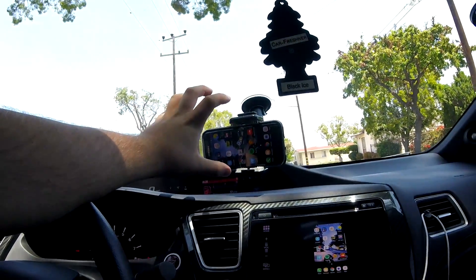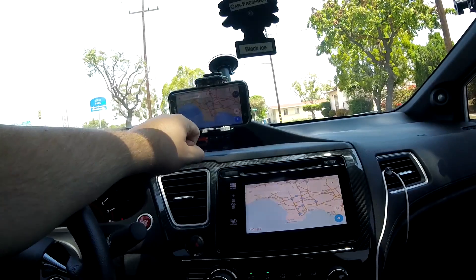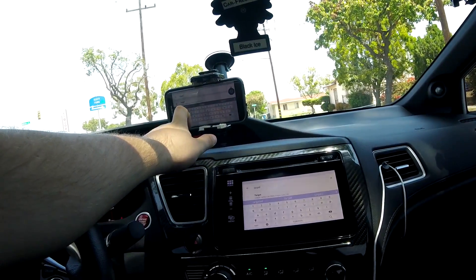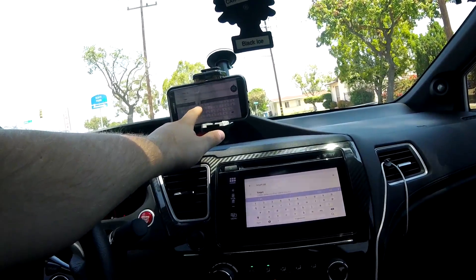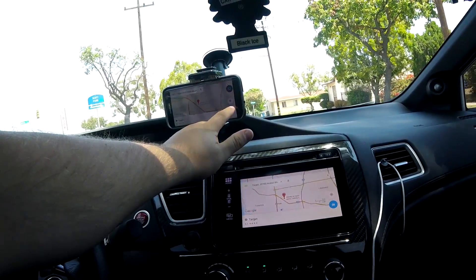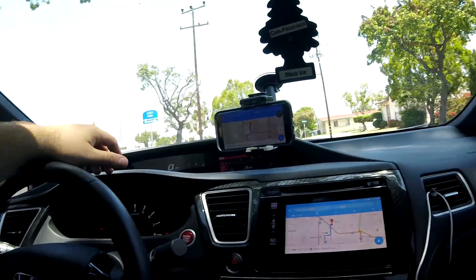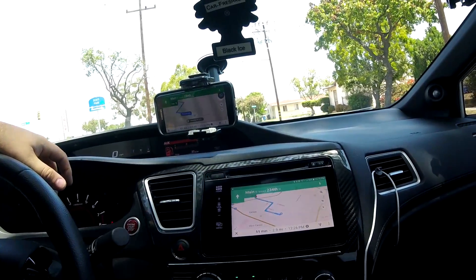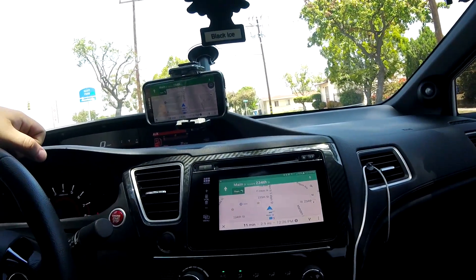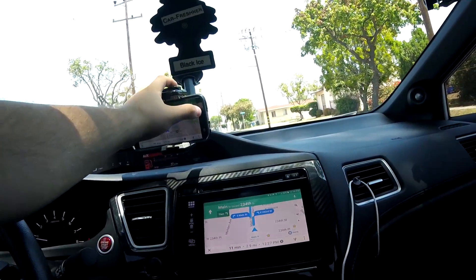It's mirroring it fully — doing all the functions. For real-world use, let's say you want to use Google Maps. As I said, you can't touch the screen — you have to use the phone to type in where you want to go. Let's go to Target in Carson. As you can see, it's mirroring it fully with everything going. I'm connected to Wi-Fi here which isn't very great, but on regular 4G LTE it's going to work better. You can put the phone away and just have this up there.